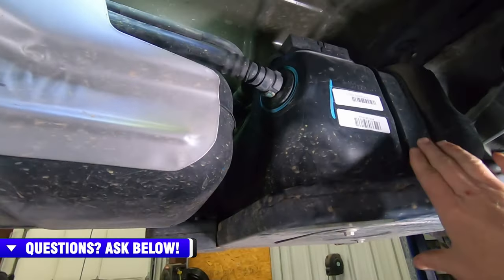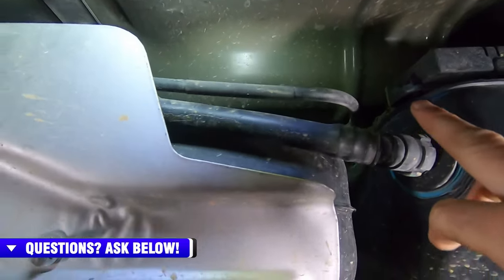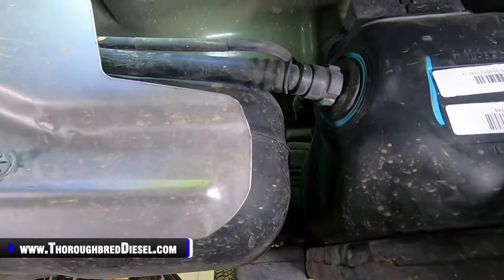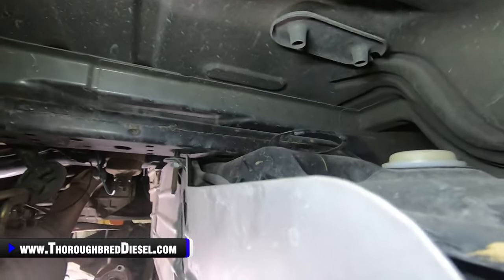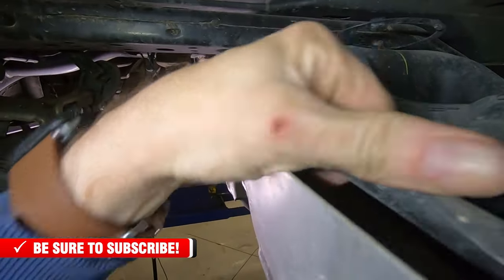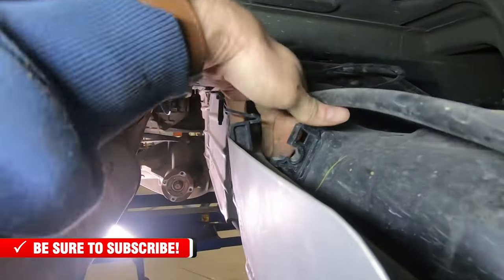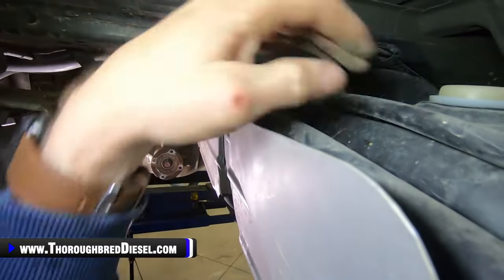Underneath the truck, here's your DEF tank on this 2018 truck — it's got the larger of the two lines as your fill line and the vent line above that. The lines run along the inboard side of the fuel tank. There is a holder for those lines right here — just push the little tab down and pull the lines out of the holder. That gives you the ability to drop the tank without grabbing on those hoses.